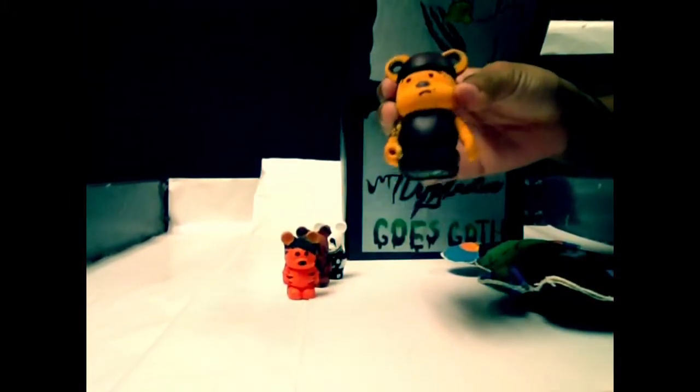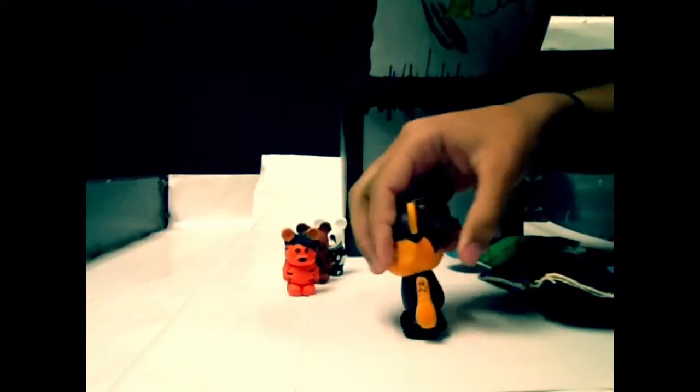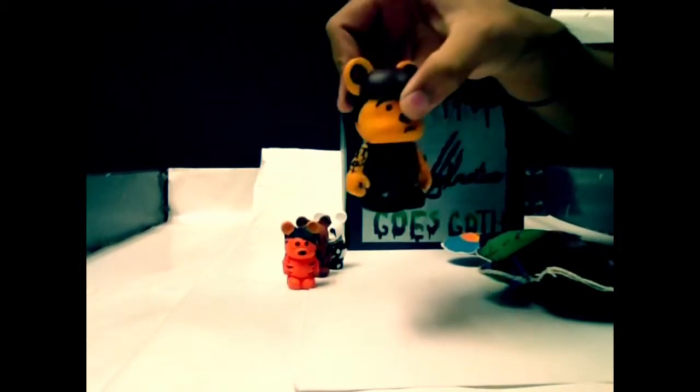Up next, we have my favorite, Winnie the Pooh. Winnie the Pooh is sporting black gauges in both of his ears along with a red hat and a deep red shirt. On his arms, you can see he has a tattoo. I thought the designs were pretty cool to match the theme. He's also wearing black combat boots.